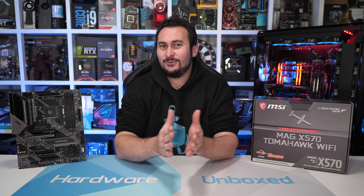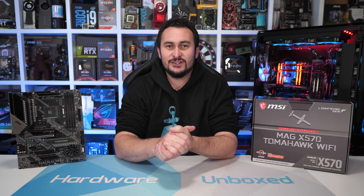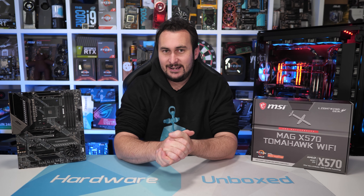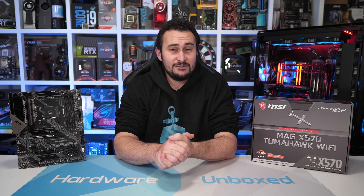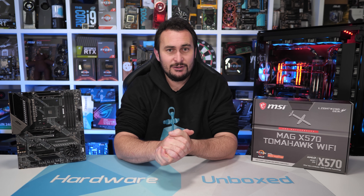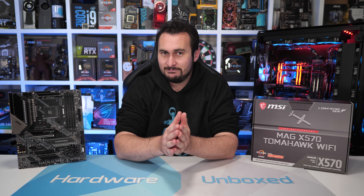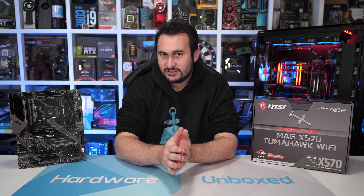Welcome back to Harbour Unboxed. Today we are finally getting our first proper look at MSI's new X570 Tomahawk motherboard. I've been very keen to test this thing out for many months now, and this is a very important motherboard for MSI. Not only does it mark the next step in their X570 Redemption Tour, but at $200 US, it's a board I suspect many of you will be very interested in.